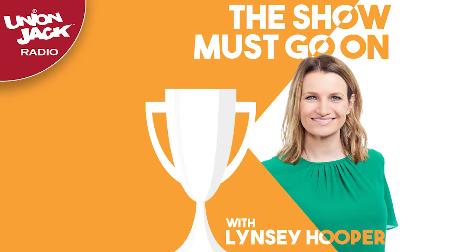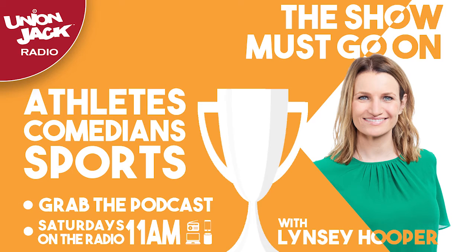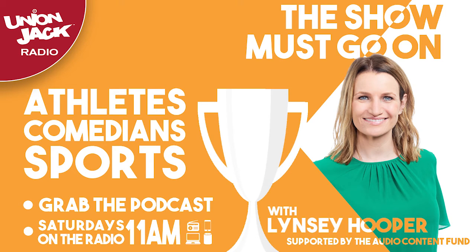Let's see. The show must go on. Listen to the podcast on iTunes, Spotify, or your normal podcast place.